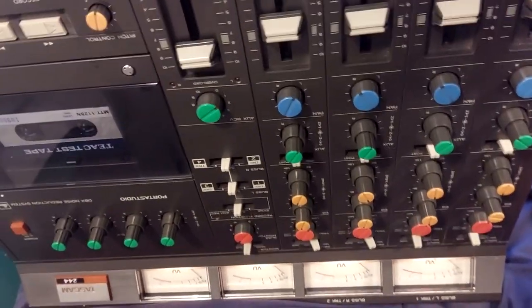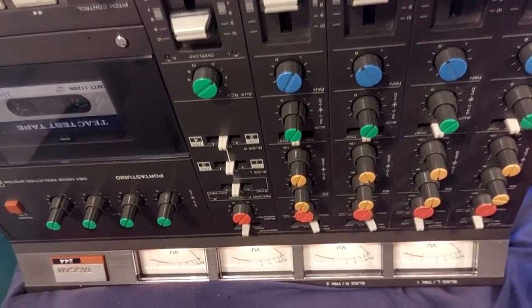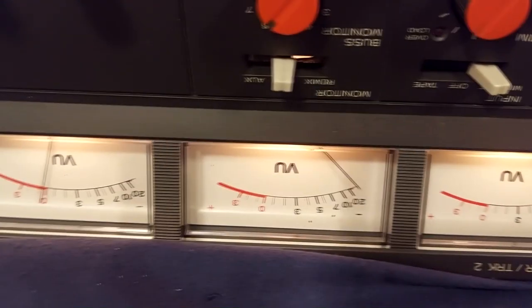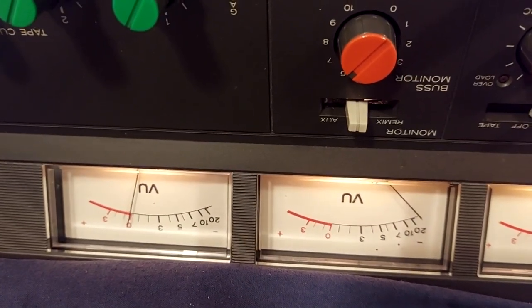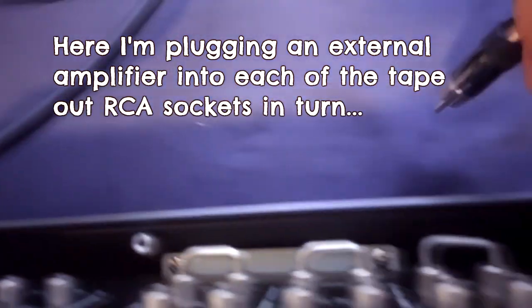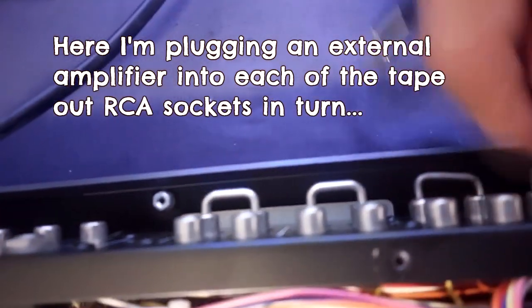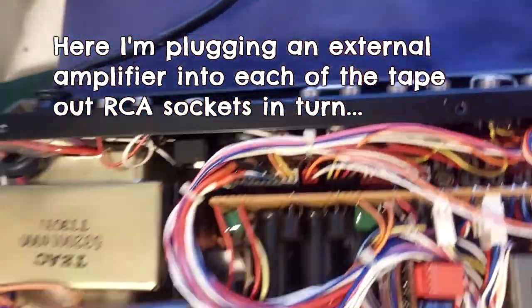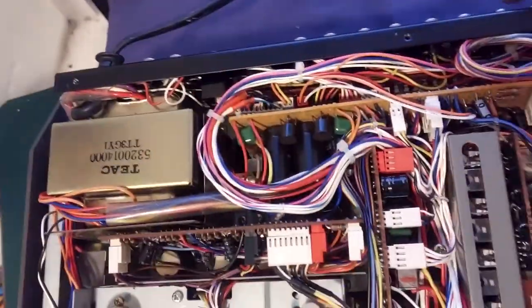Here's a little story from the workbench about this 244. I've got my test tape in there and channel 4 is producing a loud signal while the other three are barely producing any signal at all. So that's the signal coming out of channel one, two, three, four — much louder. By the time it gets to the tape outs, that problem's already there.